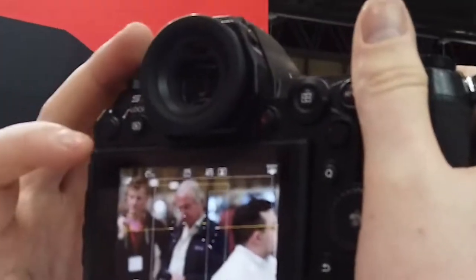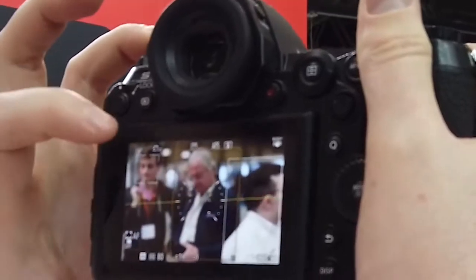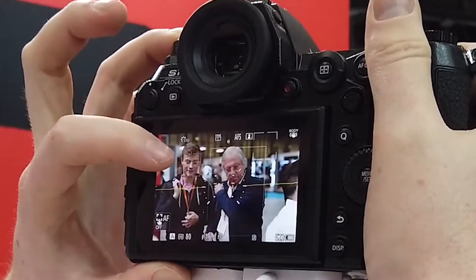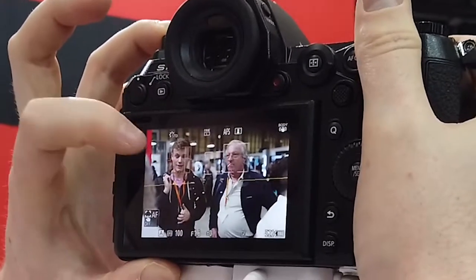The S1R can identify multiple human subjects and does this really well. You can also get it to track cats, dogs and birds, even when their backs are turned. I got to experience this at the Photography Show and it really is impressive. This subject-tracking feature is a good addition, because the underlying autofocus system does feel a little dated.